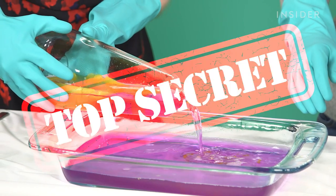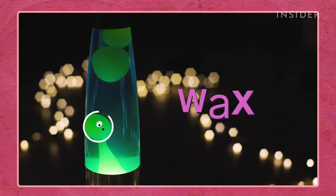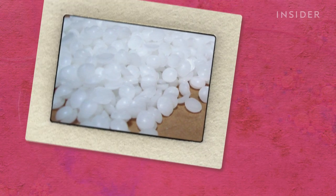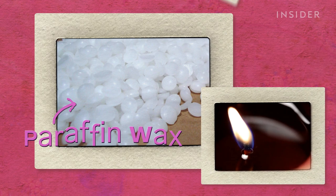True to his word, he wouldn't share the full recipe. But he did reveal some key ingredients. Inside of a lava lamp, you've got wax, which is mostly paraffin wax — that's your lava. Paraffin wax is a common wax made from petroleum. You can often find it in candles and cosmetics.